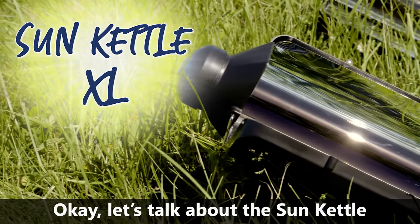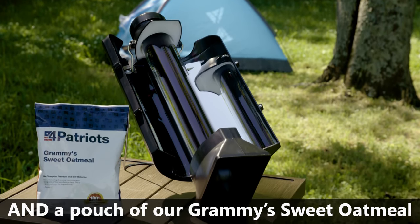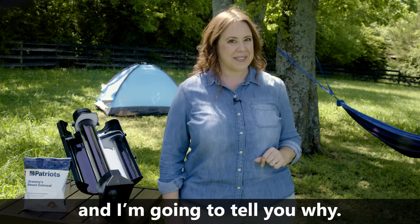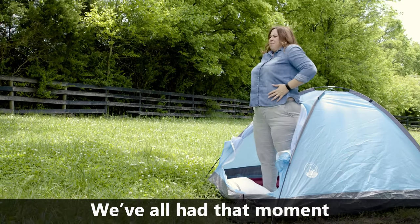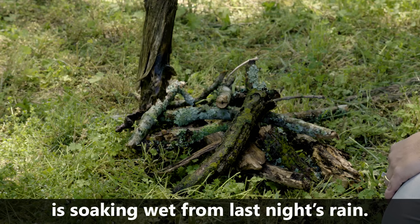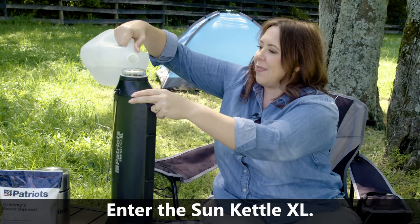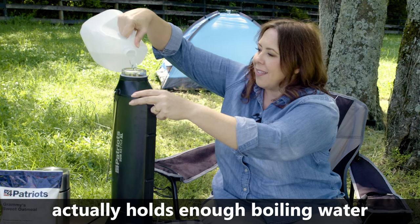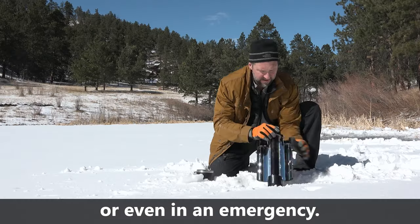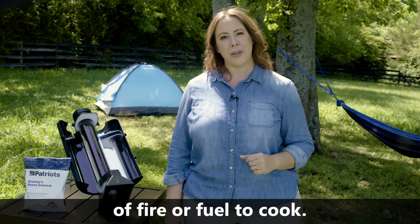Let's talk about the Sun Kettle Super-Sized Edition. The first thing you might notice is that I've got my Sun Kettle XL and a pouch of our Grammy's Sweet Oatmeal side-by-side — it's the perfect pairing. We've all had that moment: you've just woken up, your stomach's growling, and all the firewood is soaking wet from last night's rain. Enter the Sun Kettle XL — the perfect solution for camping, tailgating, or even an emergency.